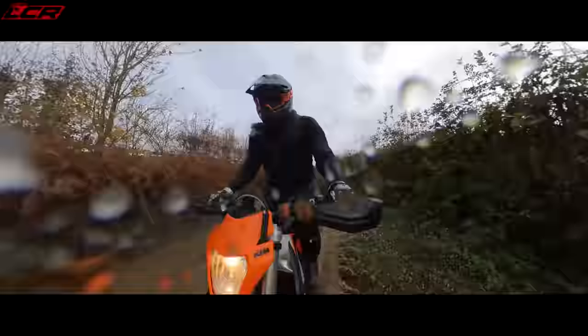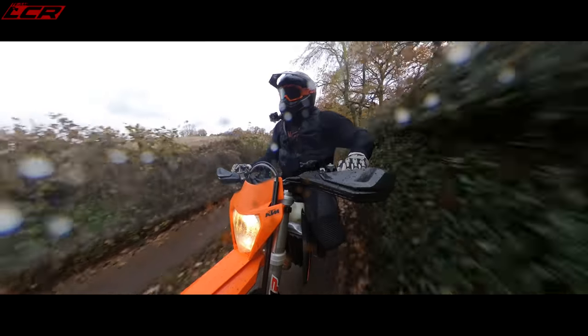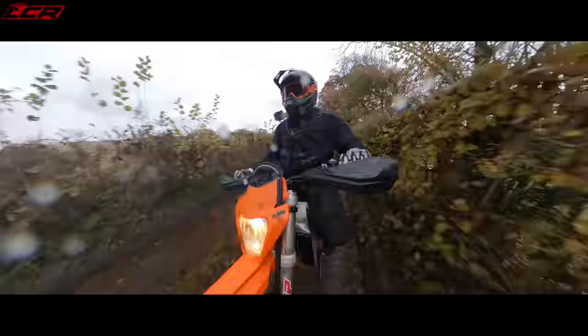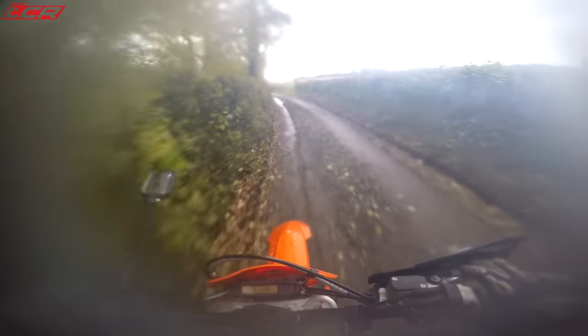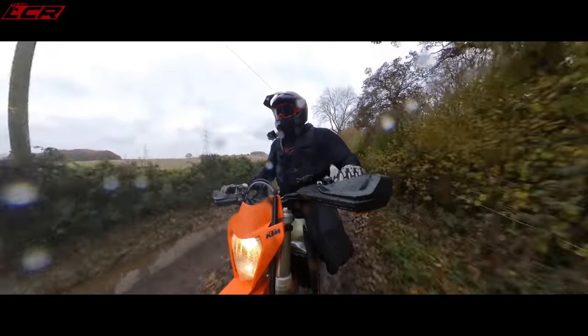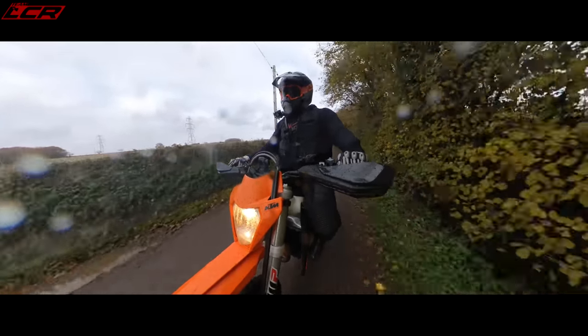I'll be jet washing the bike when I get home anyway! On a lane like that — well, that's nothing, is it? The bike just runs over it. This is the thing with these bikes — it's perfect for doing those sorts of lanes, but if you're going to get more technical, do proper tracks or proper competition, these bikes are perfect for that as well. Even as a beginner machine it can do the easy stuff, but it can also handle the more advanced technical stuff.